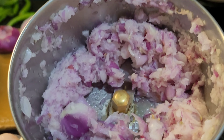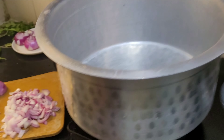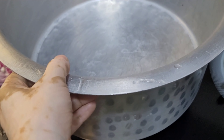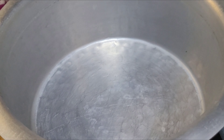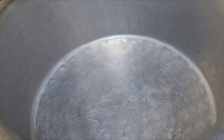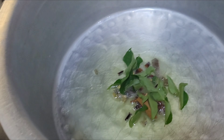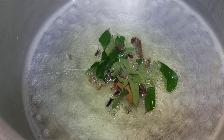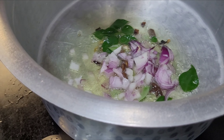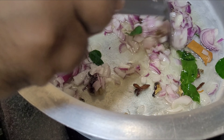Let's take this. We'll see this, we'll taste it. About 150 ml — we'll put the spices. Put it in the rice.